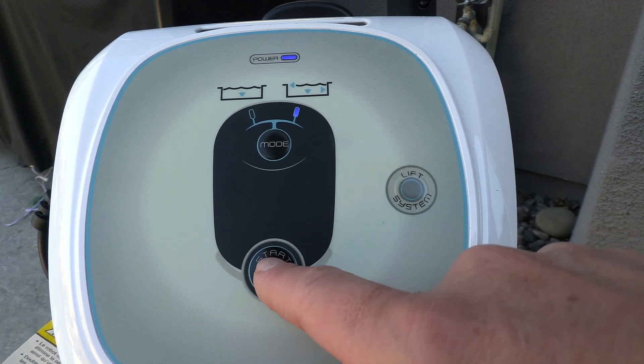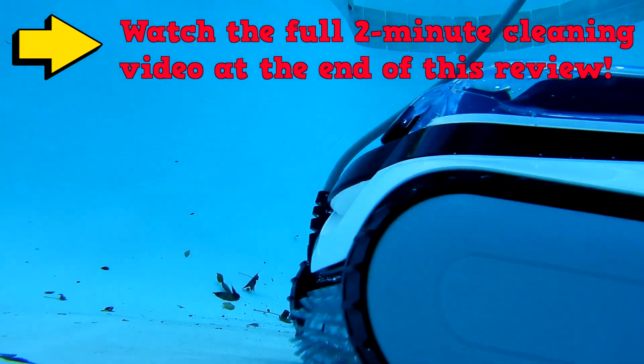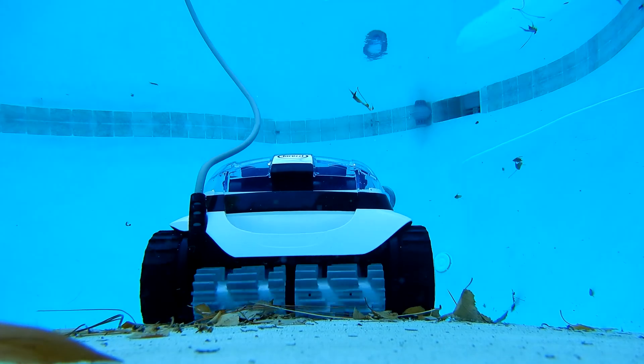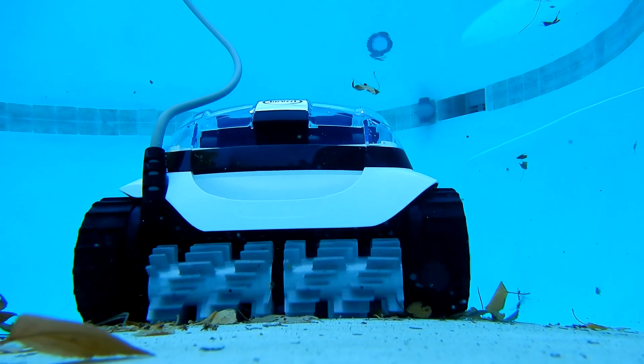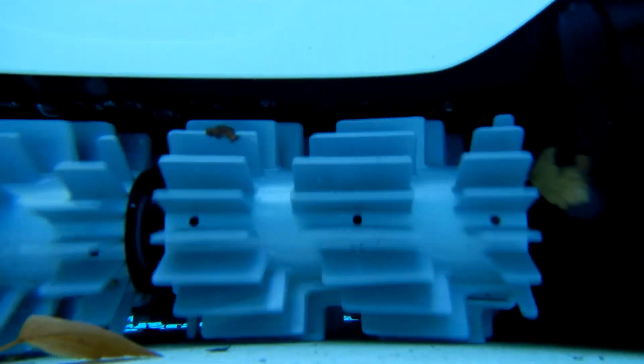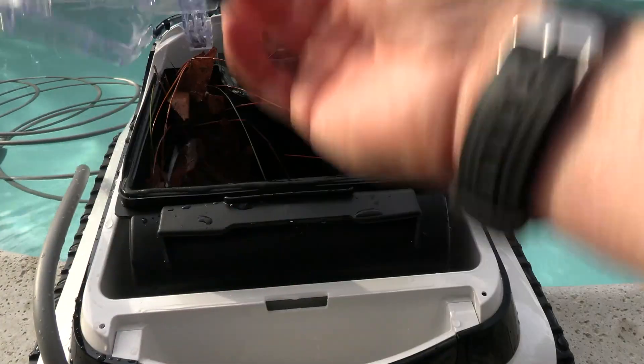One of the deciding factors when purchasing a robotic pool cleaner is how well it cleans your pool. In my testing, the Jacuzzi JCRX does an excellent job cleaning leaf debris as well as dirt — it'll leave your pool spotless every week. Let me show you the debris I picked up at this pool. It does a great job with leaf debris as well as dirt, and you can see all the dirt inside the debris canister. When you're done, simply hose off the canister to get all the dirt out.